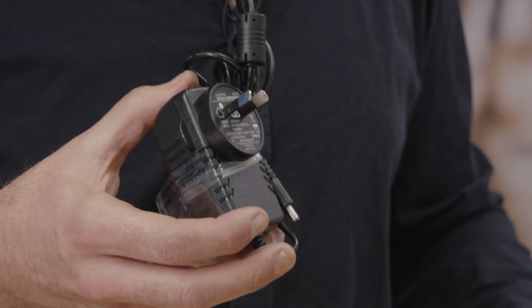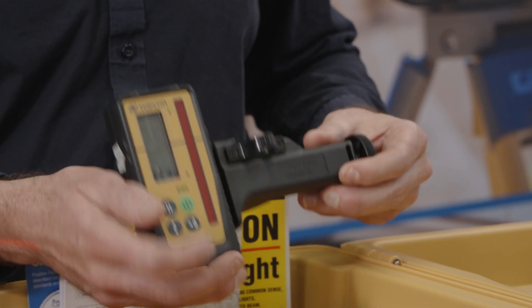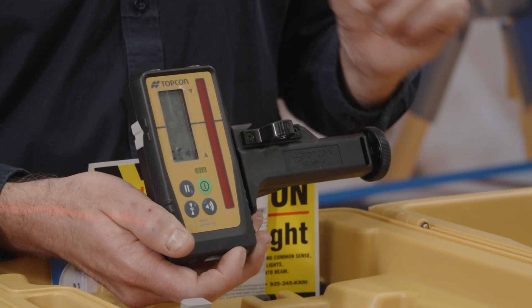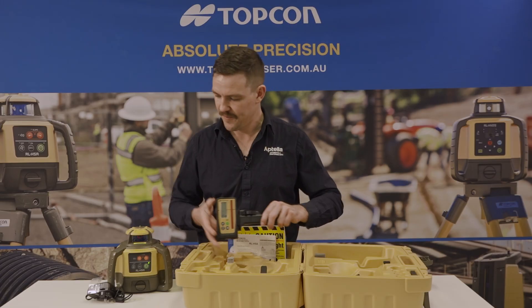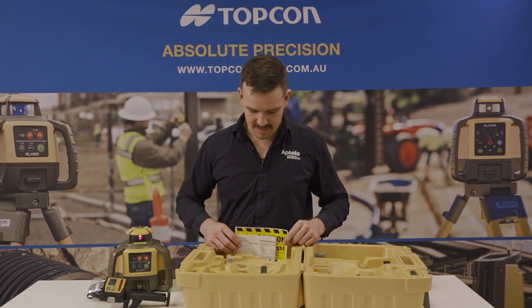Also in the case comes the charger for the unit, along with the Topcon LS100D receiver. This unit is a millimeter detector with a 90 millimeter detecting range.